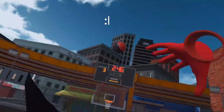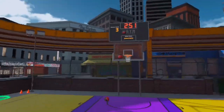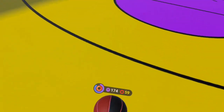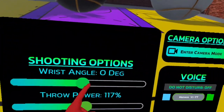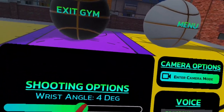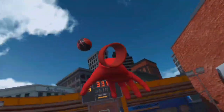First, you want to take 10 shots from the top. If you shoot too much to the right, you're gonna want to turn down your wrist angle. And if you shoot too much to the left, turn it up.